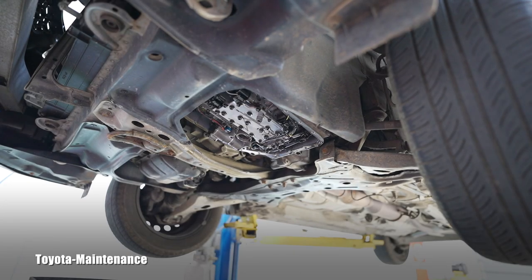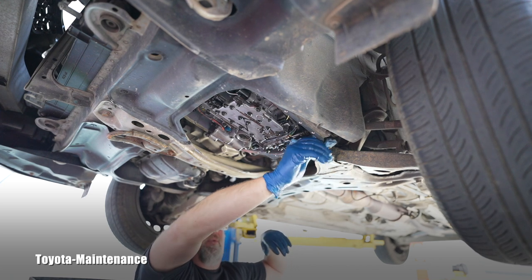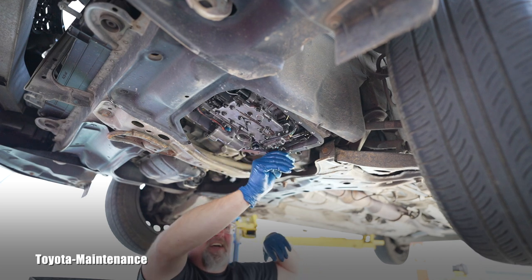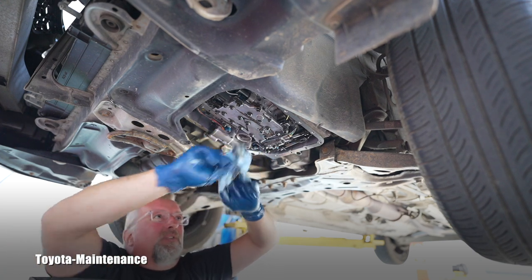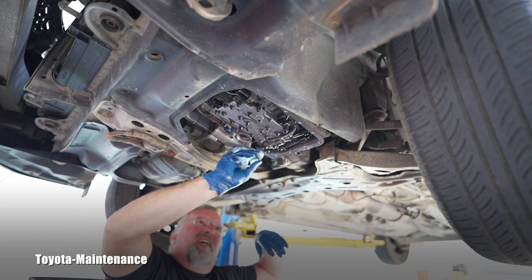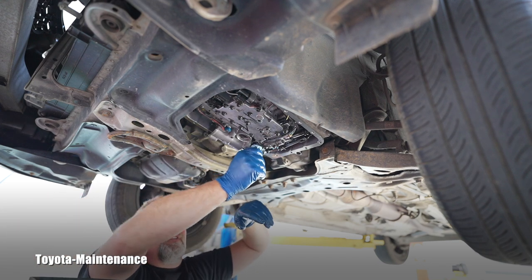After it was dripping for a while, it's time to start putting everything back. I've seen in the past some techs take a break-clean and spray the heck out of this valve body - I don't do that personally. Break cleaner is actually pretty aggressive. I don't want anything like that inside this transmission touching the wires on the sensors.